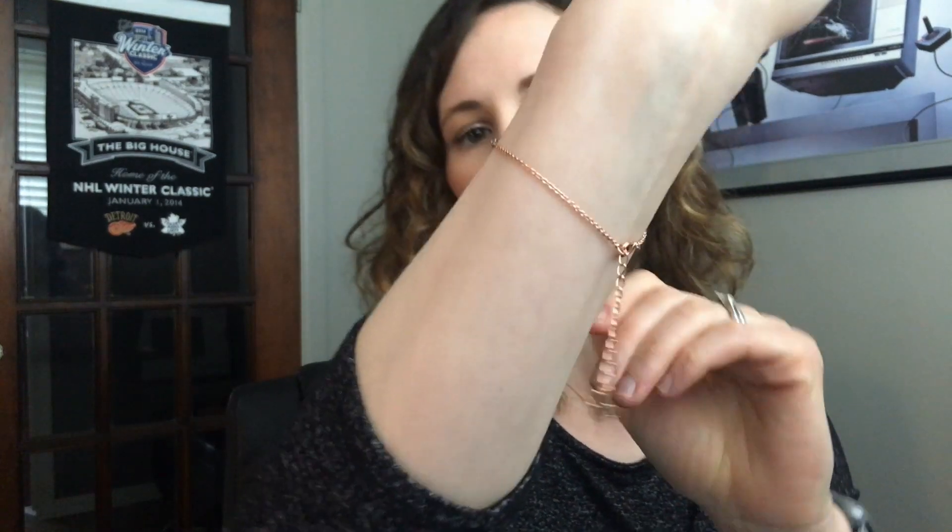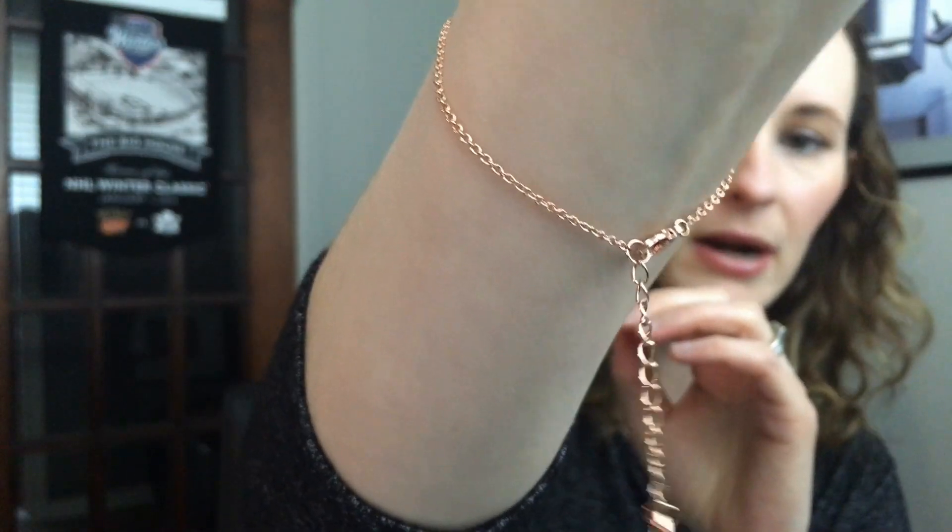I've been wearing it for probably a couple of weeks now and I don't even know it's there — it's really comfortable. If you're one to go to bed in your jewelry, go to the gym, or work in an environment where you're busy using your hands a lot, this is super comfortable. The only thing I notice is a little extra piece that hangs down, which I think you can use to adjust the length.